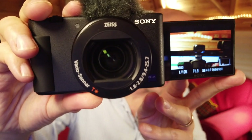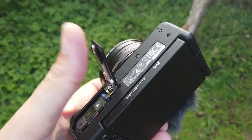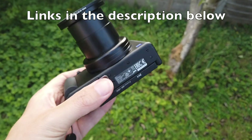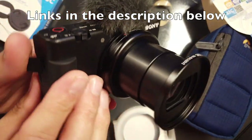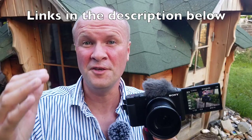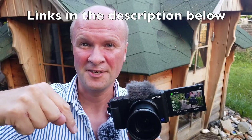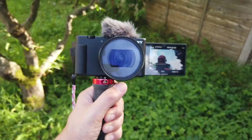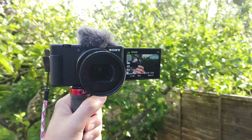I've got time codes in the description below if you want to jump ahead at any points. There's also links to all of these products, and if you choose to buy them there, Amazon will literally shower me in coin. Thanks so much if you buy from those links below. This is what my Sony ZV-1 camera looks like with the accessories, so let's jump right in with the first one.